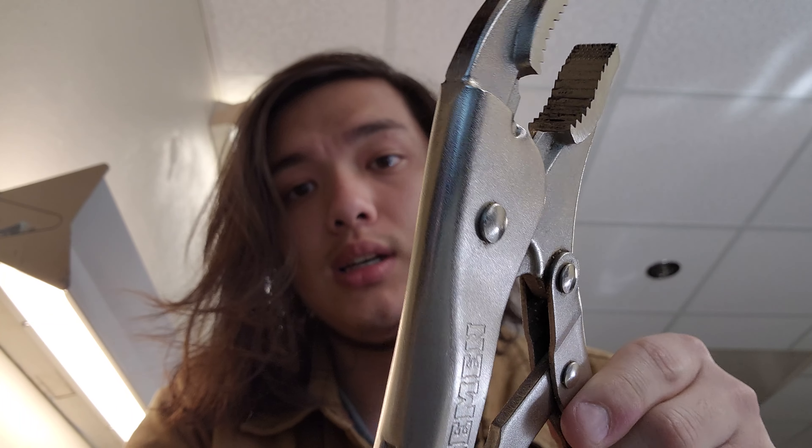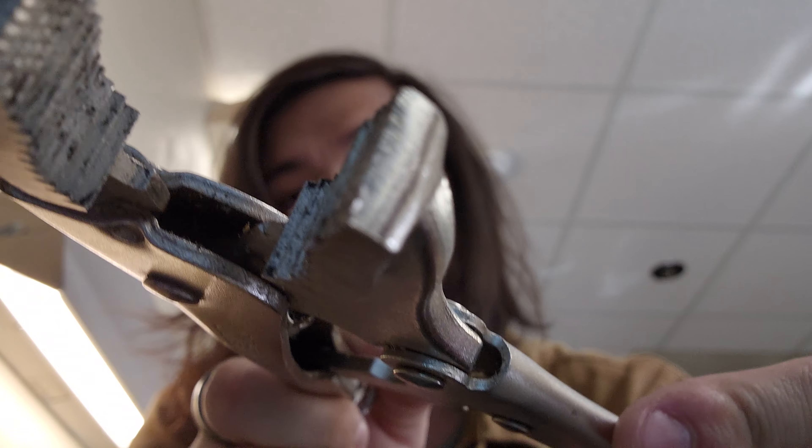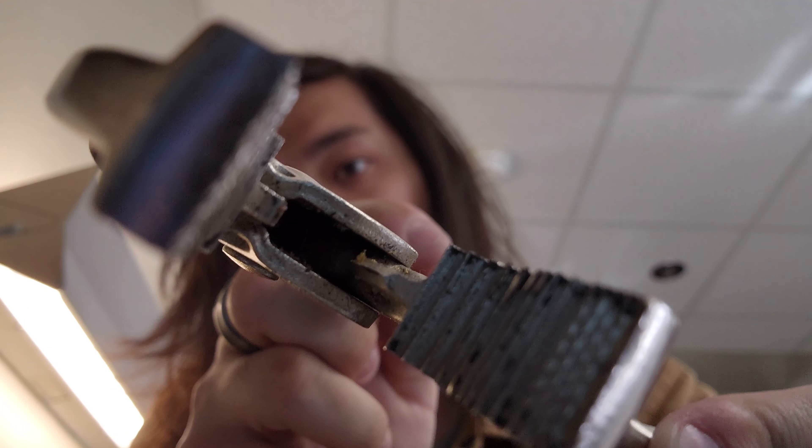Another feature is they've got wire cutters up front. It's your standard anvil and knife design — as you can see, there's the cutting jaw on the bottom and the flat jaw on top.